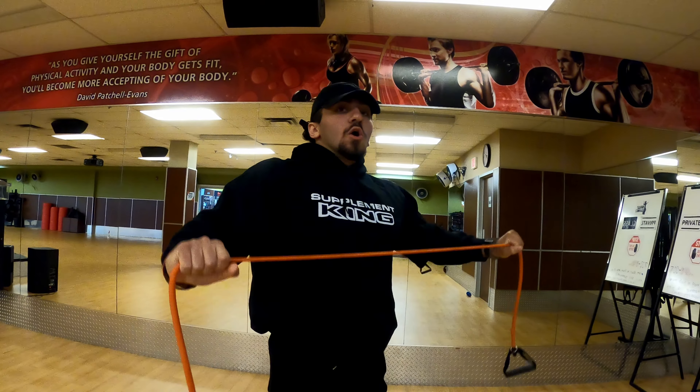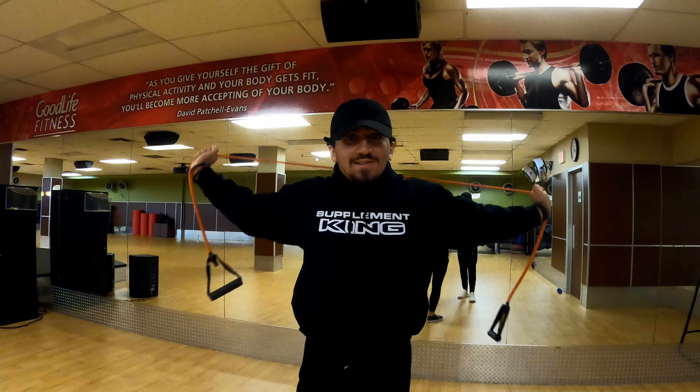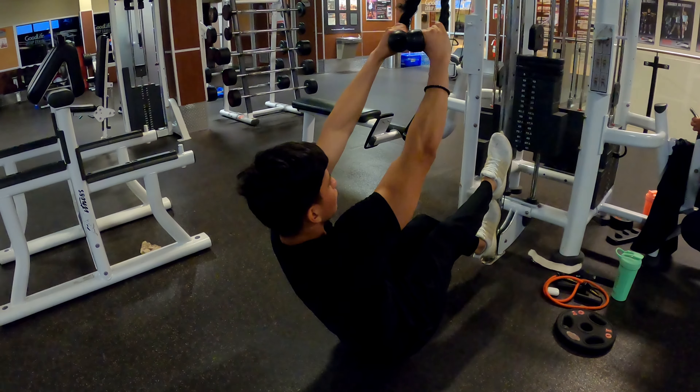Right now we're just stretching, getting our blood flowing in our muscles to reduce the risk of injury. You always want to stretch before your workouts, and preferably after as well. I'm not going to do it after today's workout — after my workout I'm just lazy — but don't be lazy, hit the gym!